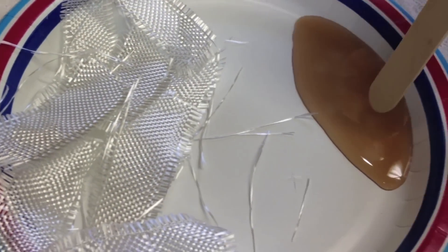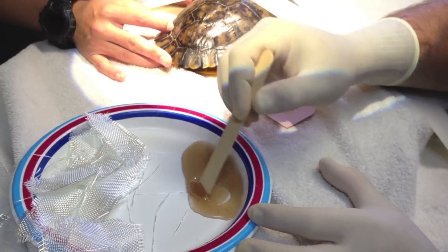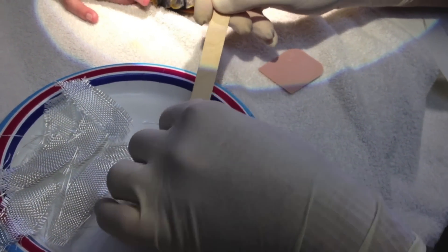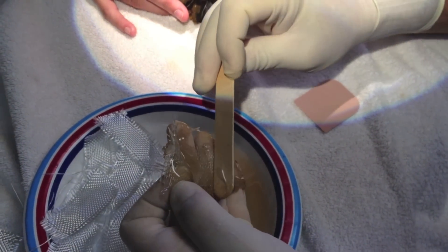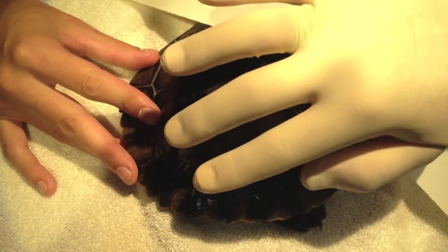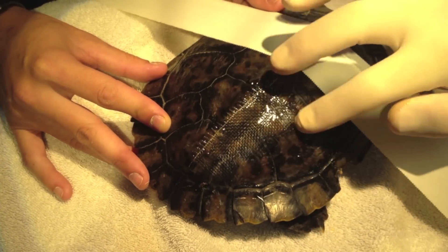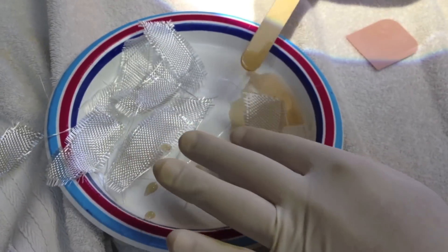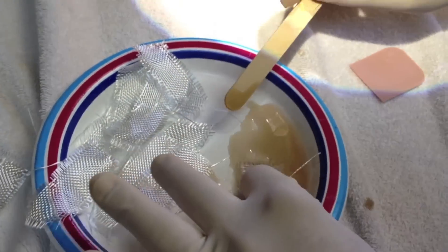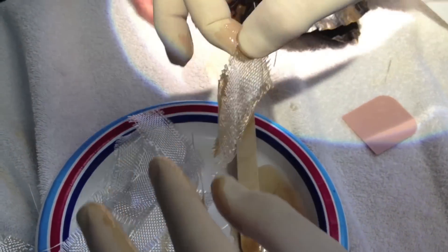Once they harden, there will be a new protective layer on the shell. Now the vet is putting the resin onto the fiberglass and he's putting it on the turtle's shell. He's going to put several layers so it's super strong.